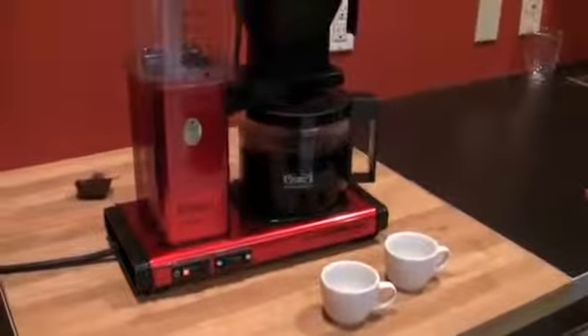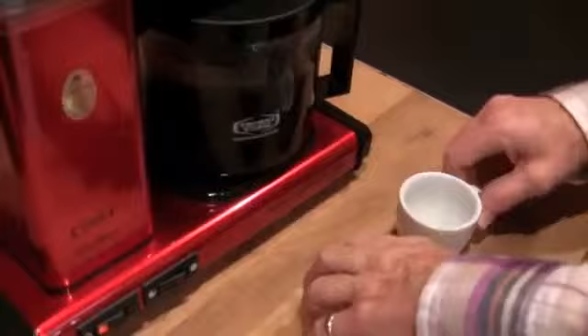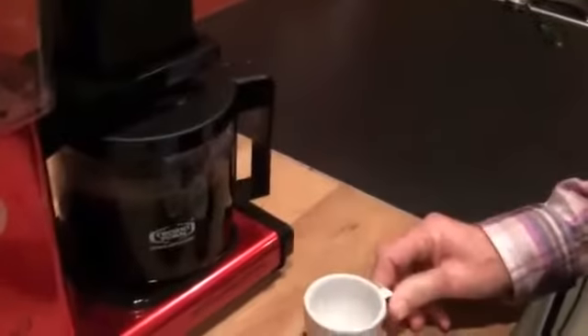Alright, let's pause and make some coffee. We did about 10 cups which is 40 ounces.